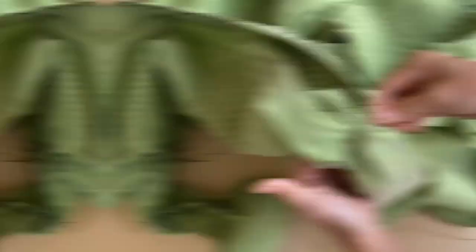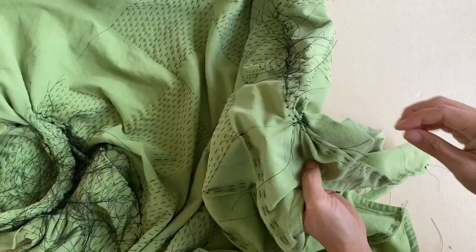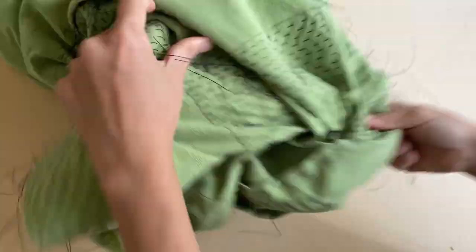I'm pulling the threads also in pairs so that I can create a tight bind. Pull as tightly as possible, then secure the bind by tying two or three knots between each pair of threads. I find that it's easier to pull out all the threads first before tying the knots — this helps create a tighter bind because the fabric is being coaxed to pleat or fold down the length of the whole garment.